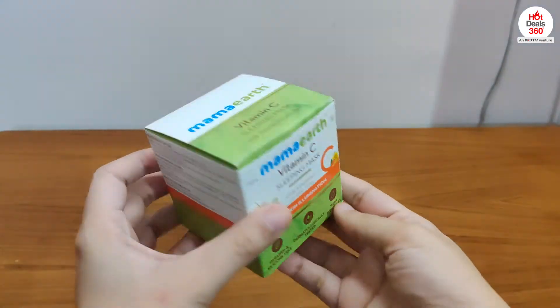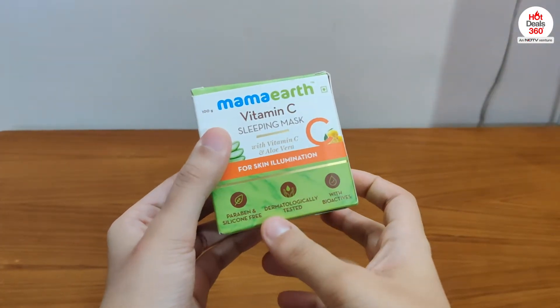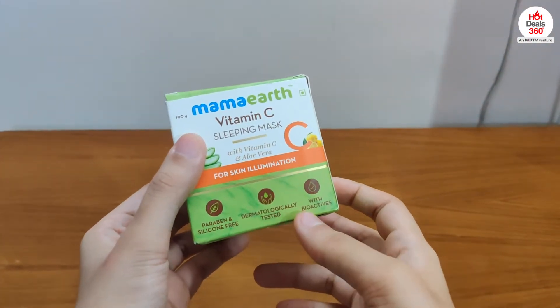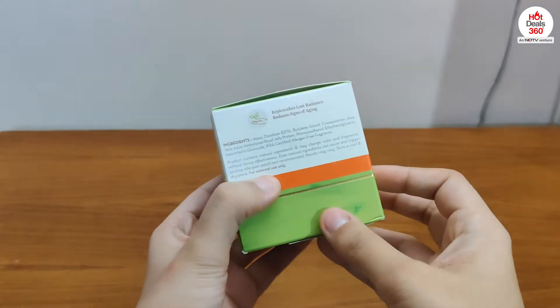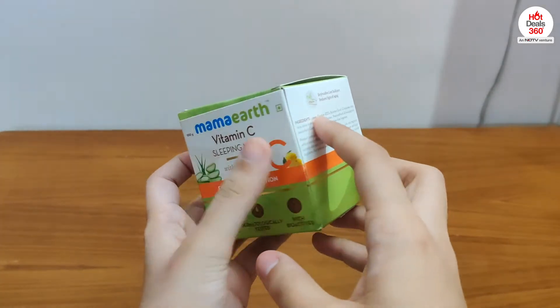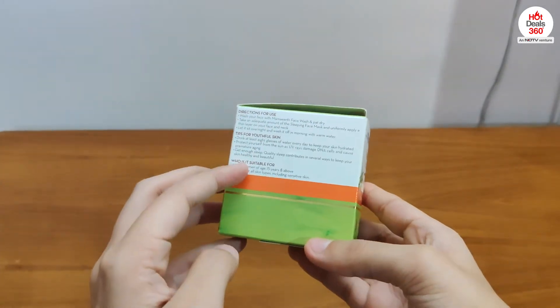This is what the box looks like. This sleeping mask is dermatologically tested and contains bioactives which is great for your skin. We have the ingredients written over here and the directions and tips on how to use it are mentioned over here.